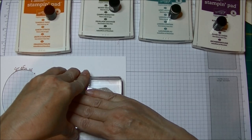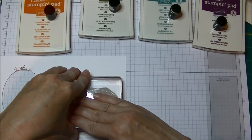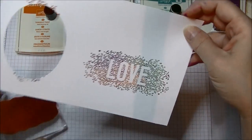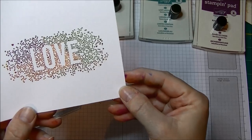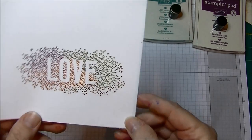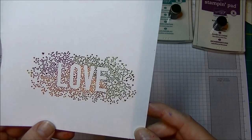Now I'm going to stamp this without rocking it — because this stamp has a lot of little points on it, I want to put a lot of pressure on the whole thing but I'm not rocking the clear block back and forth. And look at that — that's my finished image! How pretty is that? It's so colorful!